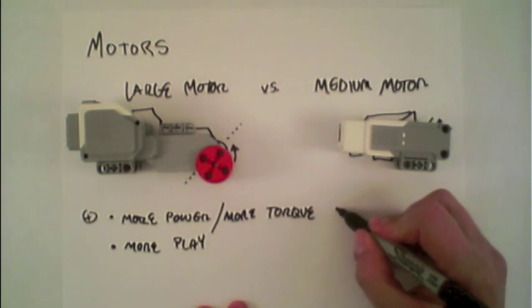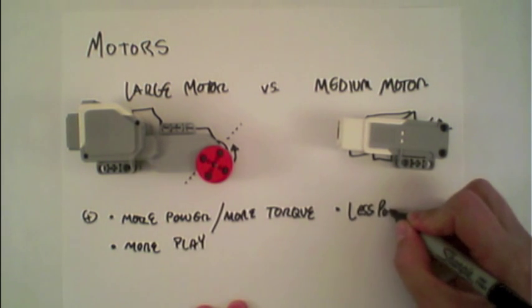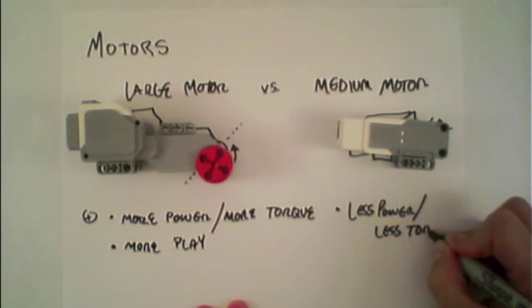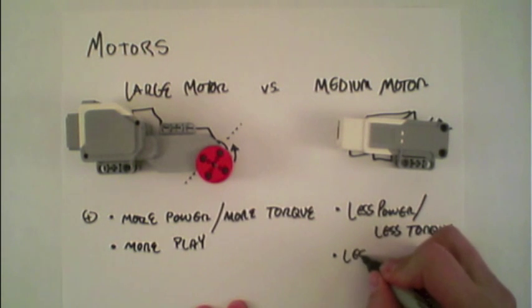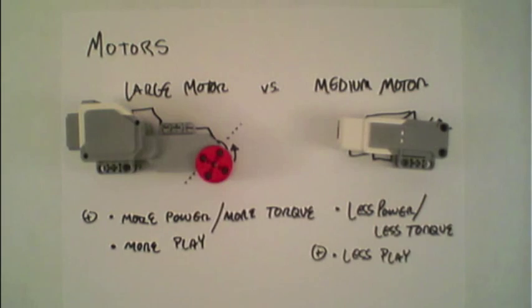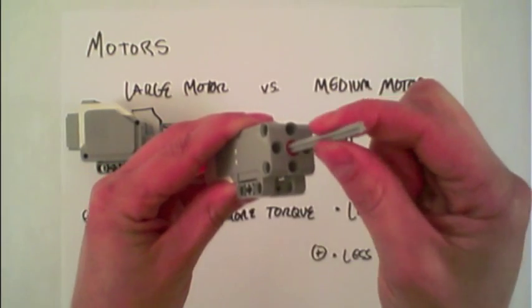In comparison, the medium motor has less power and thus less torque. However, it also has less play, which in this case is a positive. We can see that by using an axle and putting it in — there is very little play, it barely moves.